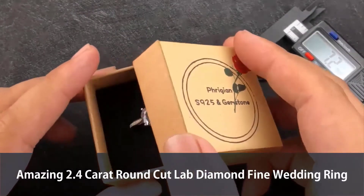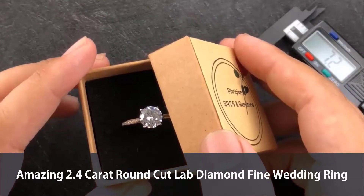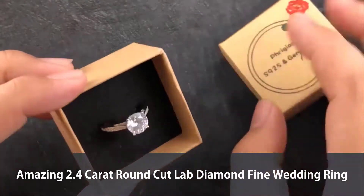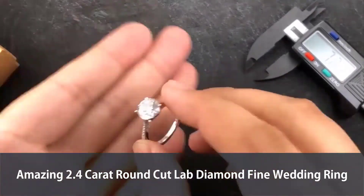I'm going to open the box — check out this one. This is a lab-grown diamond ring. Let me take it out to get a little more detail, and there you are.